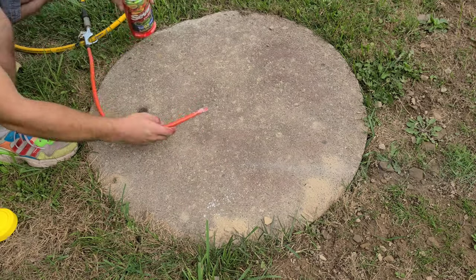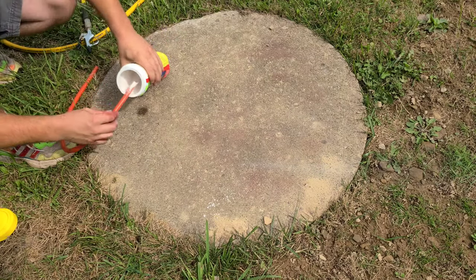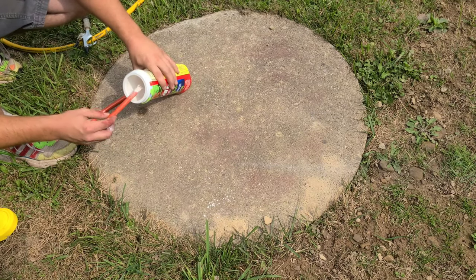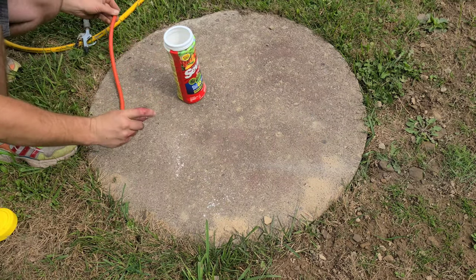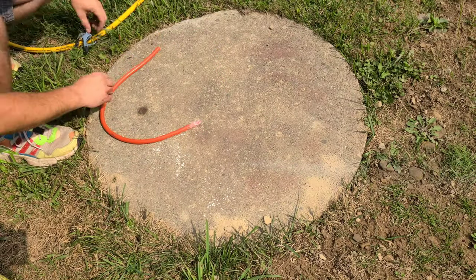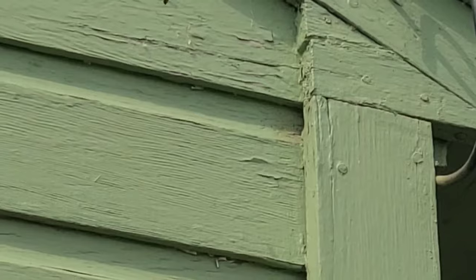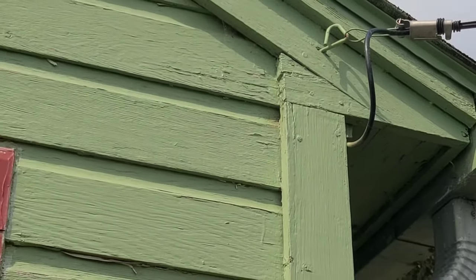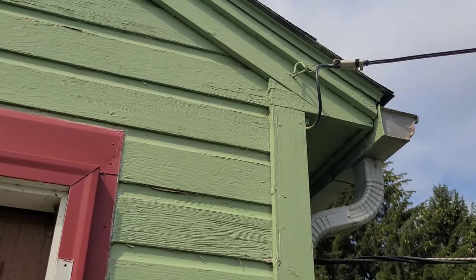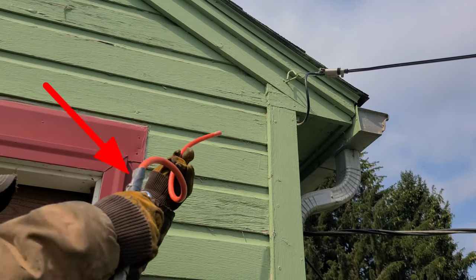I did two practice runs with this setup, mostly to find out how much dust I needed to put in the line before I shot it in the wall, and found out that I didn't put enough in. Also, figuring out how to hold the end of the hose onto the blow gun was a bit tricky, but with a little patience I got it figured out — and by patience I mean I used duct tape.